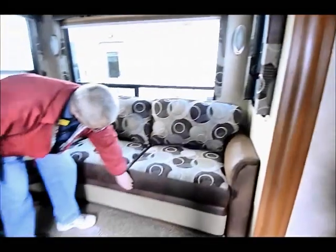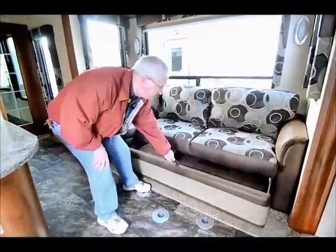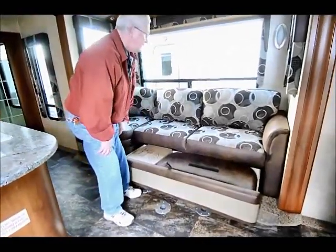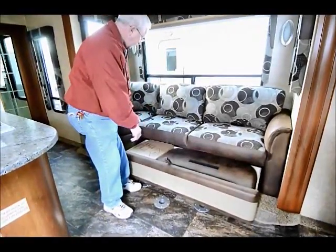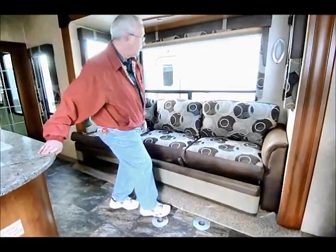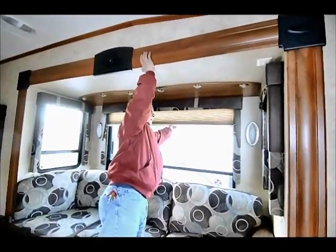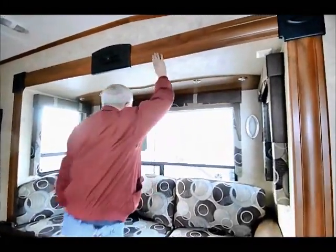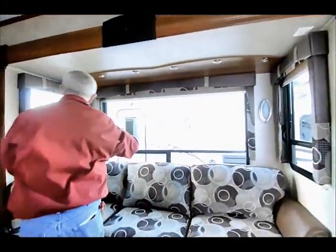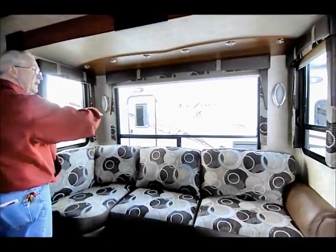Not that we need all these extra beds, but this pulls out here — I've got an extra cushion, extra table. This is an air hide-a-bed with an air mattress. Nice big windows — I've got my blackout house shades and windows on multiple sides, so I can get cross ventilation going.